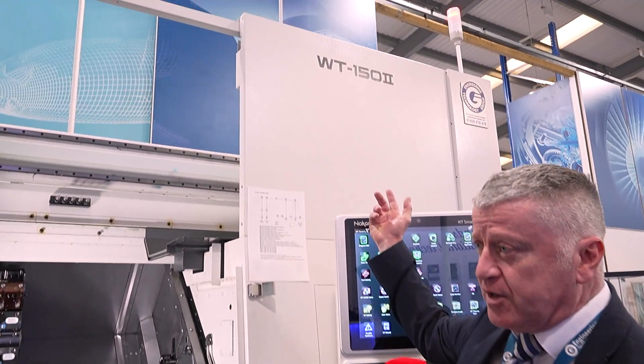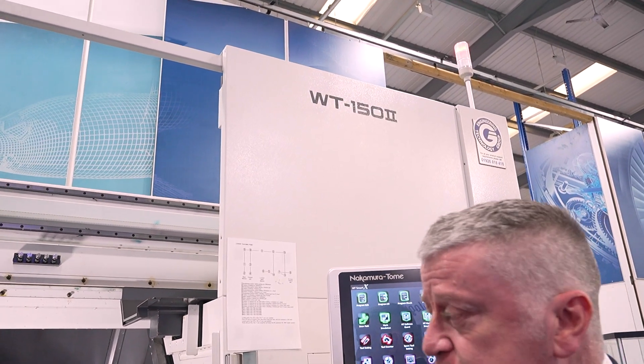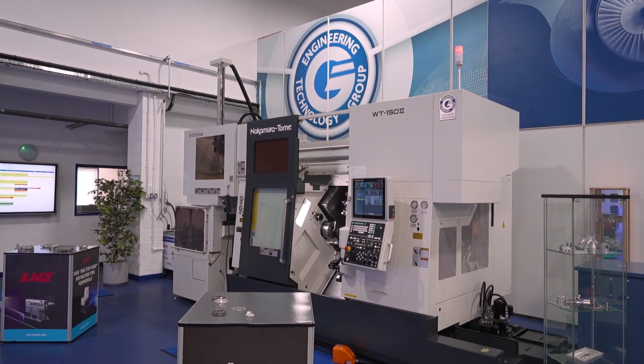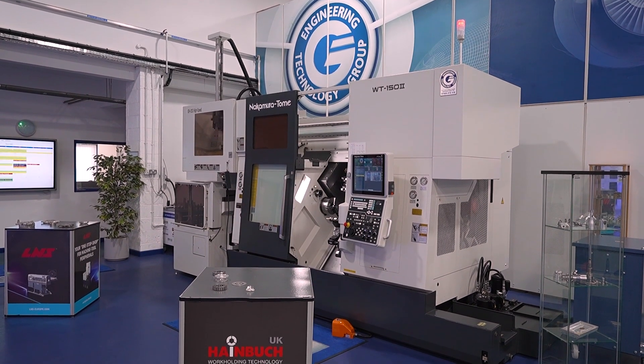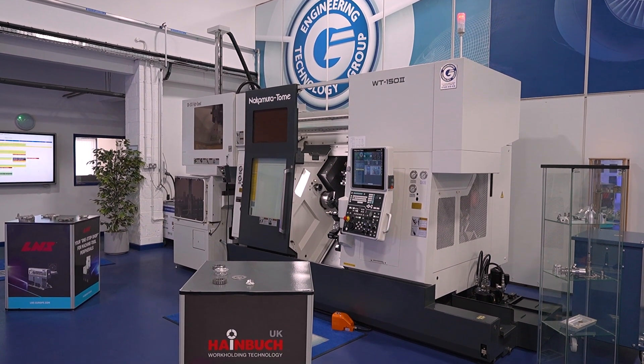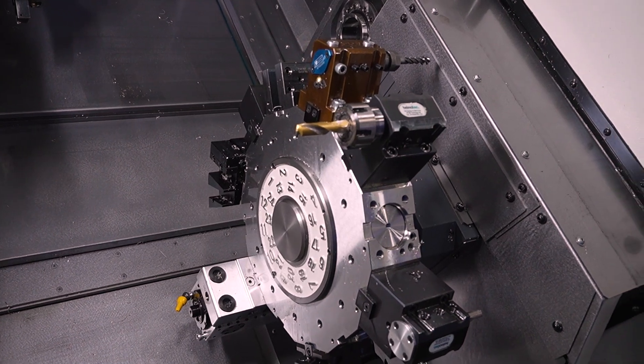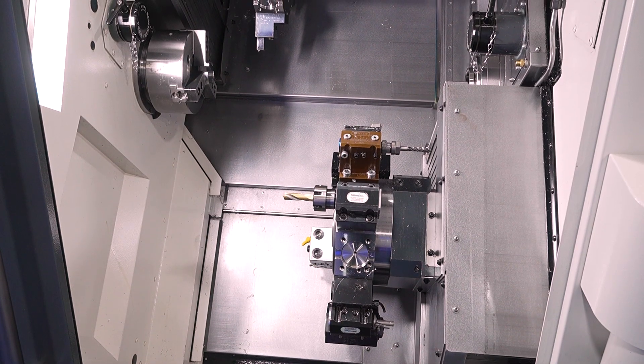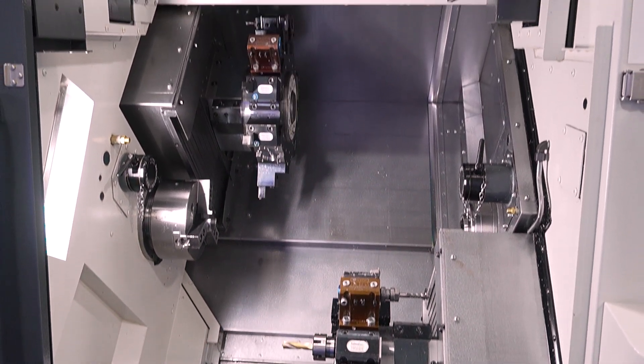What you're looking at here is one of the WT150 Mark II lathes. WT stands for twin spindle — a spindle on the left, a spindle on the right — and you have twin turret. And looking at this, you've got a lot packed into quite a tight space. What kind of components can customers be expecting to make on something with twin turrets, all this driven tooling, taps, big drills?